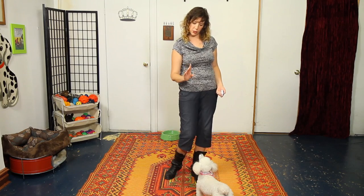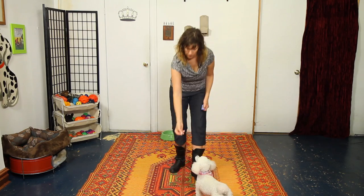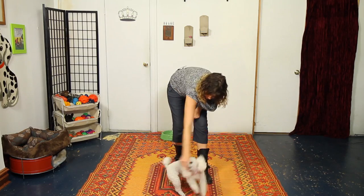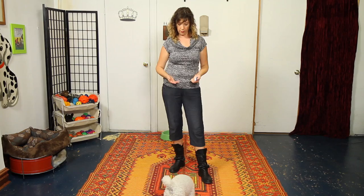Once that's going really well, you're going to refine the signal. Turn your hand into more of a point for the spin and you might not have to come as close to her head and she'll still do it. Fantastic, that worked really well. She's following the empty hand and she's still getting the reward at the end — that's super important.